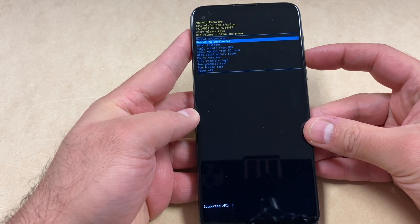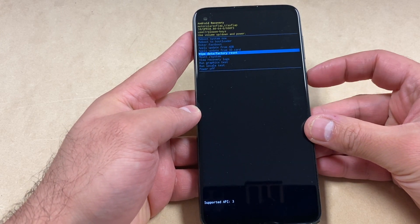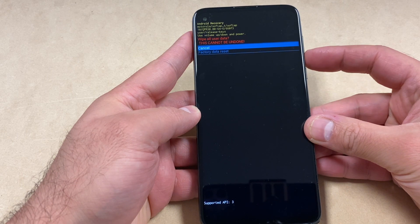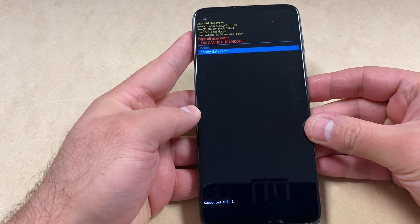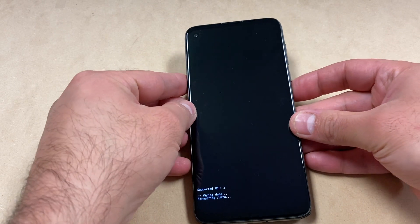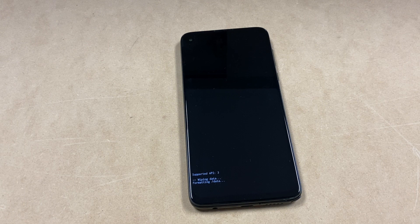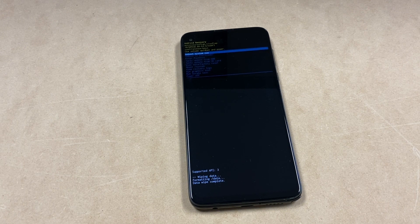Scroll down to where it says factory data reset, then press the power key to confirm. Scroll down to the second option, then press the power key to confirm. The device will start wiping and formatting everything, deleting all the data that was on the device.